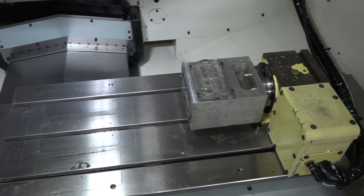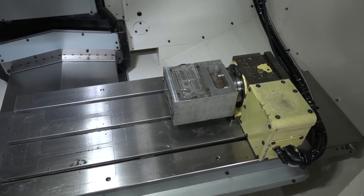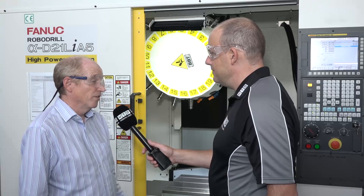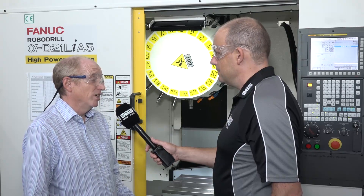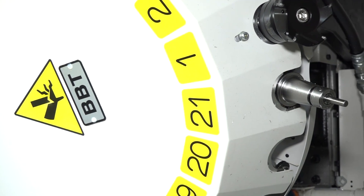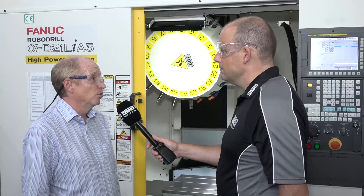What's interesting about these machines is this is a longer bed version, so no longer are FANUC Robo Drills just drill-tap machines - they're machining centres aren't they. Yeah they are, and that's what attracted us to this machine, because we are purely subcontract and we never know what the next job's going to be, so it gives us that bit more versatility and enables us to compete with work that a standard Robo Drill maybe you wouldn't do.